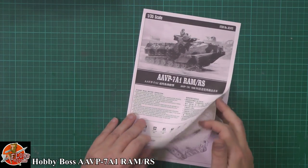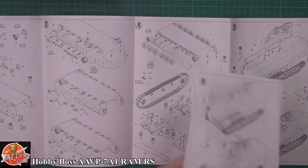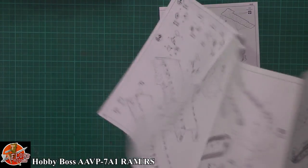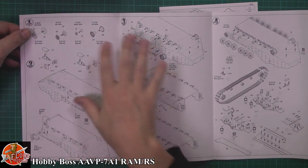Okay, starting with the instructions - old school instructions, very old school instructions. I don't think I've seen this type of instructions in quite a while. Staples are obviously an extra. A little bit of blurb about it, the usual things.